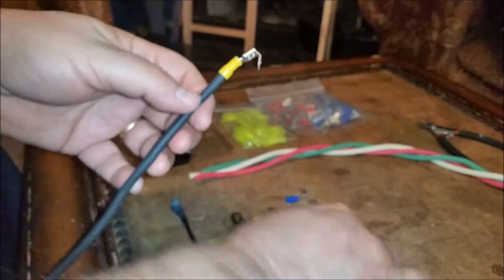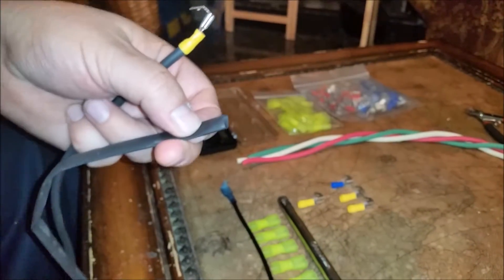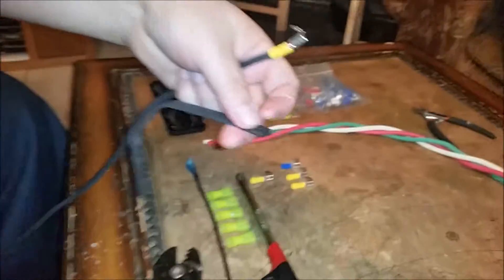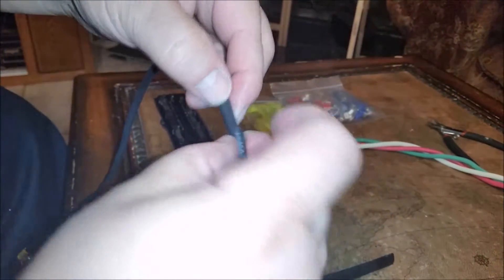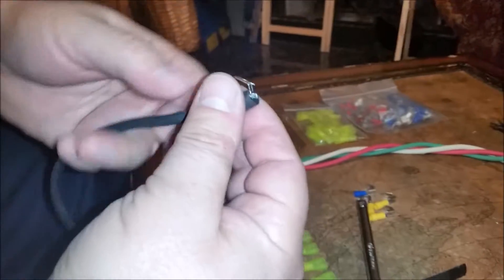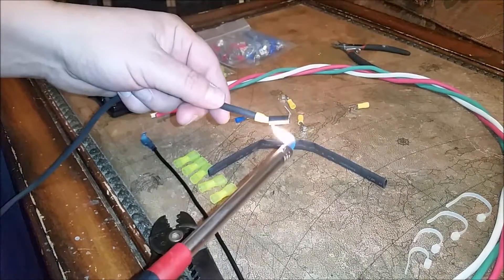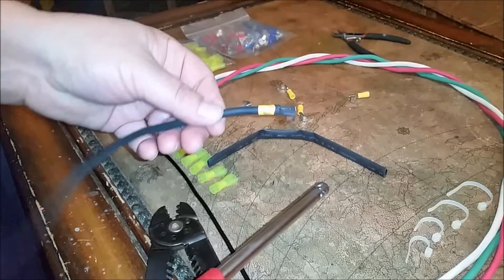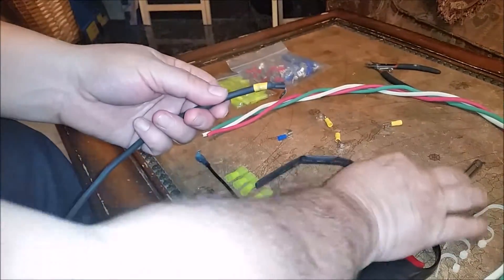Now we need some heat shrink. Cut a little bit off with scissors — about that much — and run it up the other end, all the way up to the top, then hit it with the lighter. There we go — that's all you need right there. This will keep the wire from shorting out with any adjacent wires.